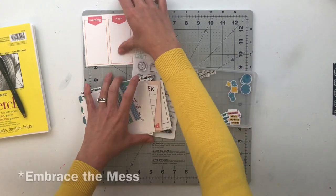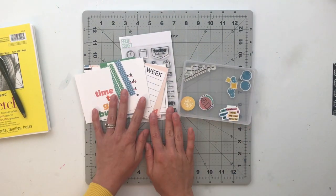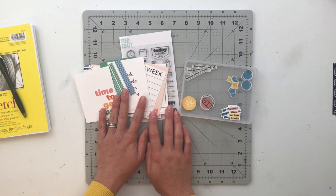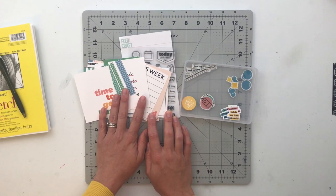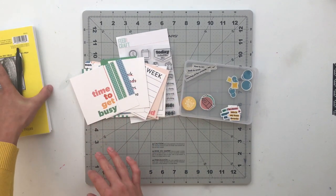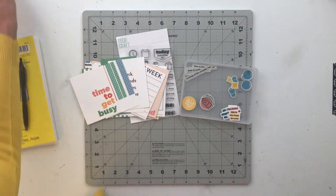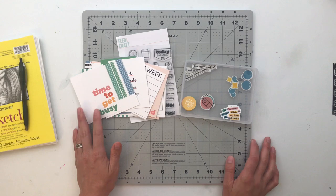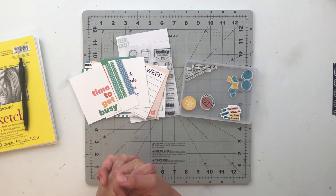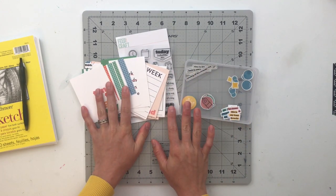So again, this kit is called Embrace the Mess. I think I'm going to have a lot of fun thinking of different stories to document using this. What I'm going to do is bring over my sketch pad, lay everything out, and go through a planning process. My goal is to come up with two to three stories and a packet of materials I can use for a week of project life.